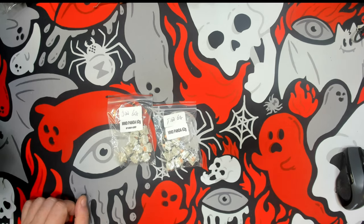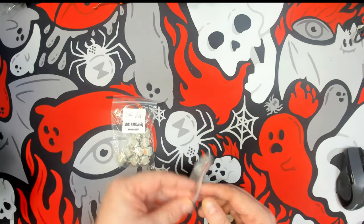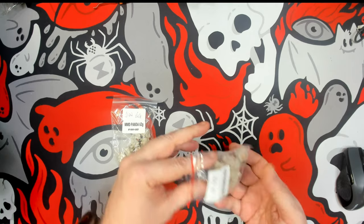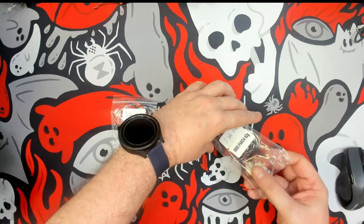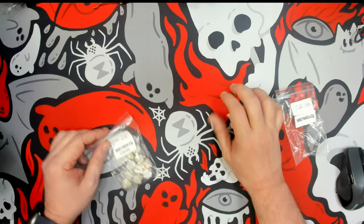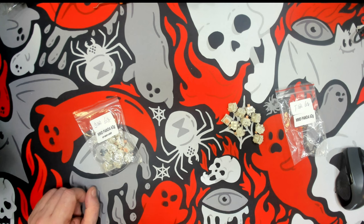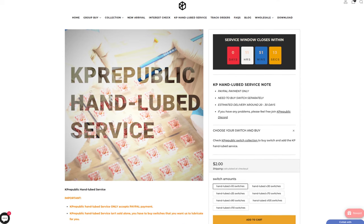Greetings fellow humans. Bad Mark here with Mechtek Keyboards and today it's just a real quick video. I've been working with KP Republic for a little while and I know many people just aren't the biggest fans of lubing switches. So today I'm going to show you or give you guys an example because KP Republic just recently started offering hand lube services for their switches.